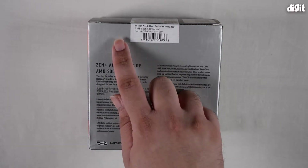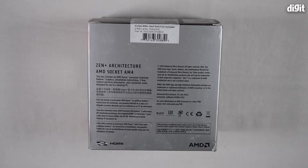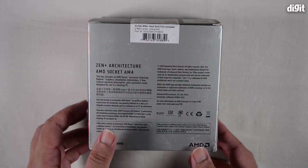At the top, you have a portion of the sticker visible. It says this is for Socket AM4 and that a heatsink fan is included. There's also additional information stating 6MB cache and the fact that this is an unlocked processor.